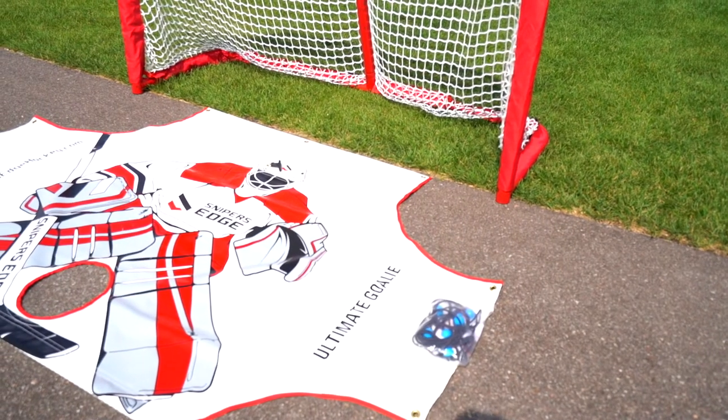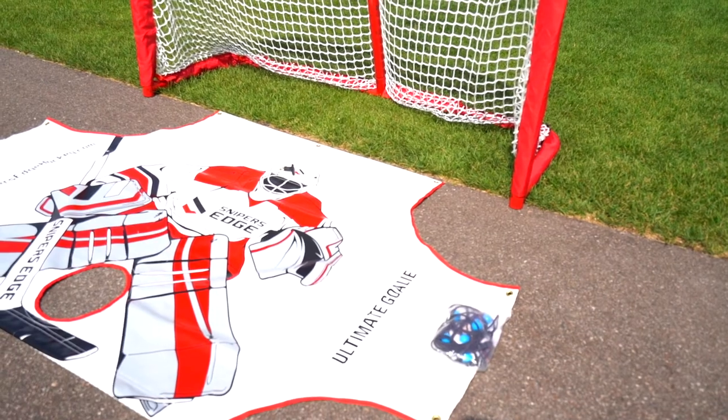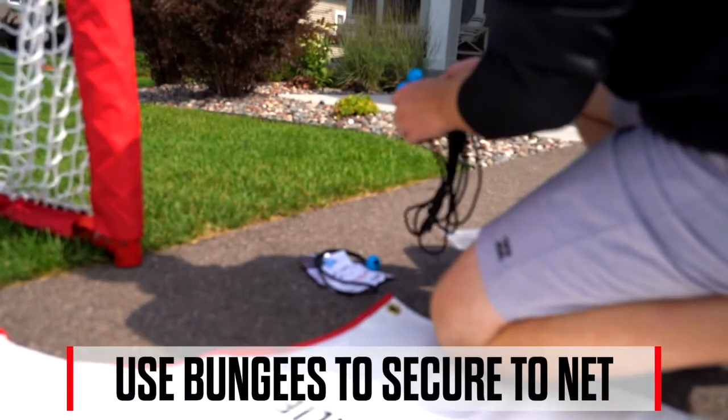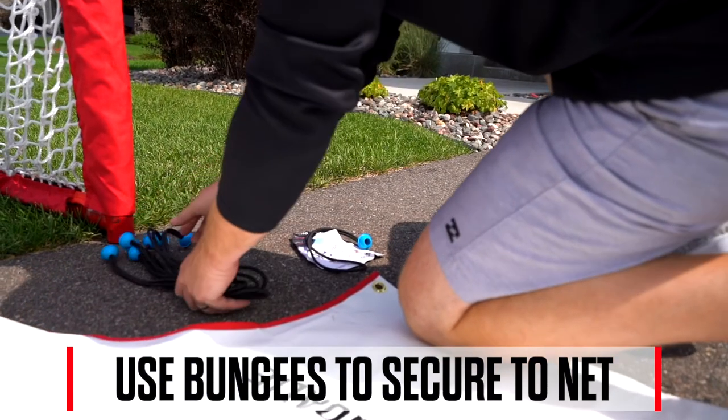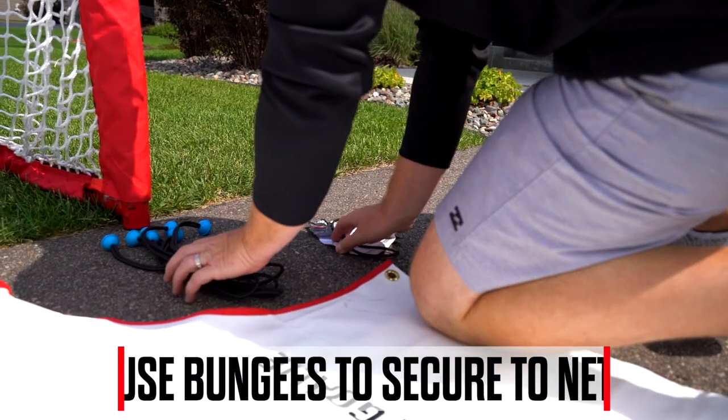Unbox and unroll your ultimate goalie. Lay it out in front of your net with the goalie's head as the top. You'll notice there are grommets across the top of the goalie as well as on the side. This is how it will be connected and secured to your net.